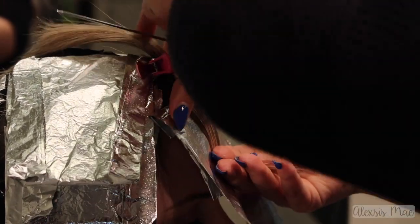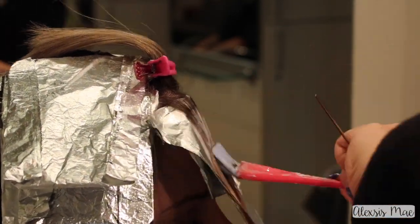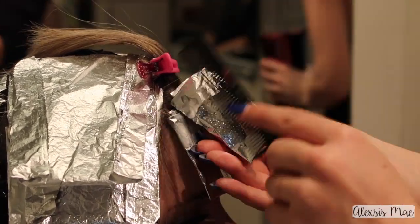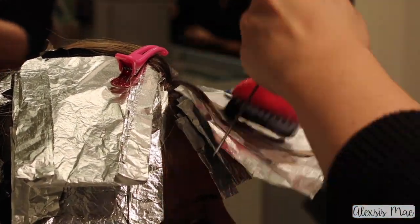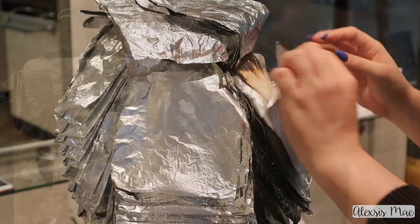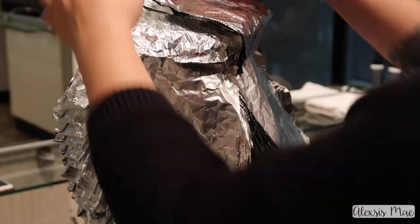If your clients have fringe or bangs, you definitely want to section those out and do them separately from the horizontal partings. She has a little fringe area in the front because she used to have short bangs and is now doing a side-sweep bang, so I sectioned these out in the front. You want to accommodate your technique to whatever your client has going on in their hair.